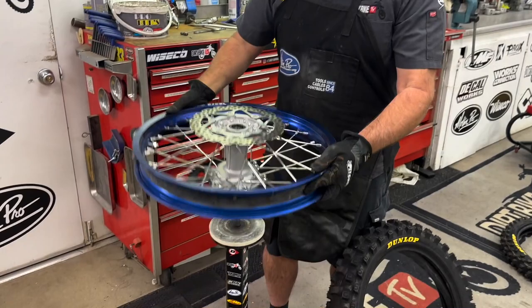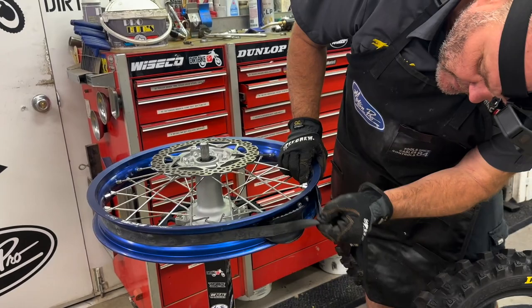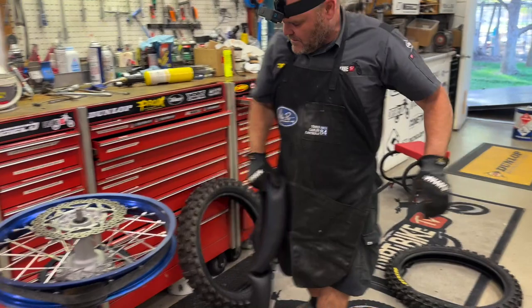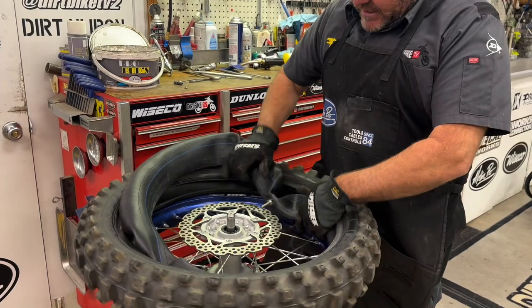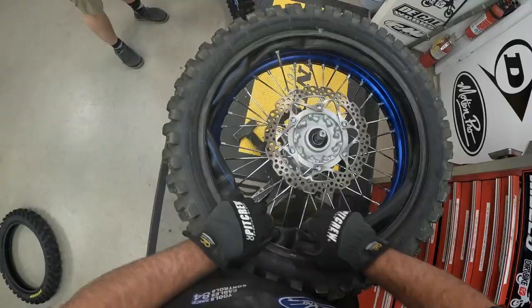Now at this point, real quick, we want to make sure your tape is in good shape and rim lock is good. Pull the tube from the tire. Get your new tire — in this case, a used tire. I already got some powder in here to make it a little easier for install. It's nice to have powder on the tube for next changes.